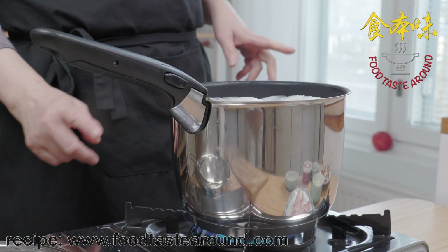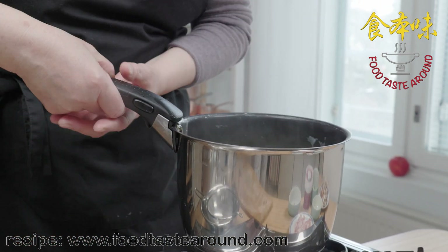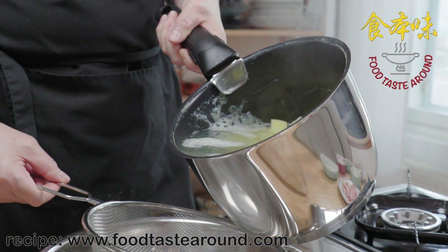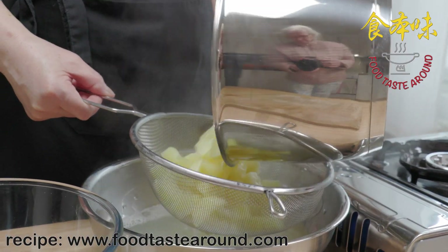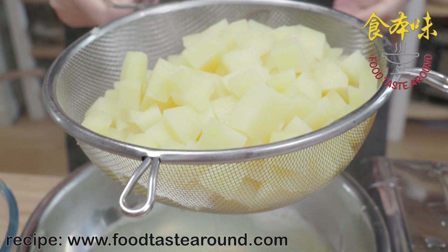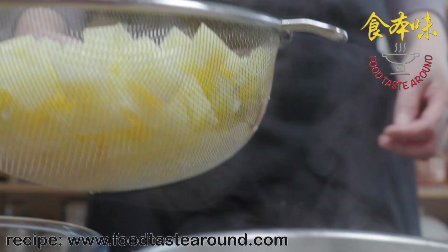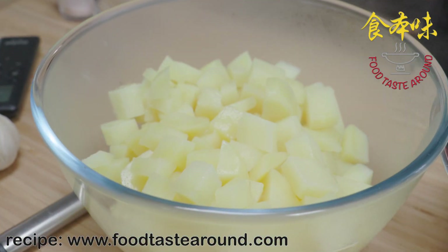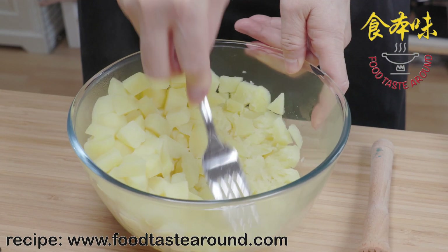Now we have the cooked potatoes done — we close the stove, pour the water away. We are making mashed potatoes — it's quite a lot of work but we go ahead.